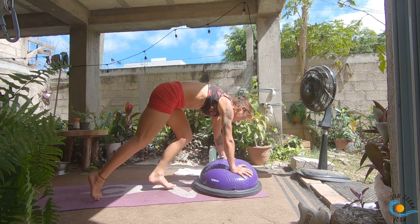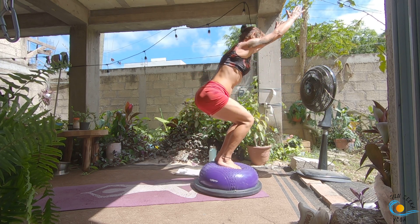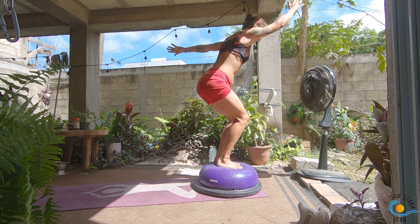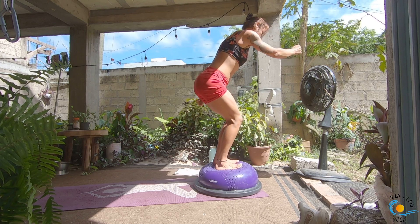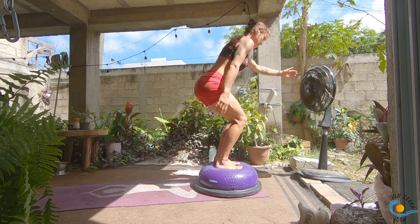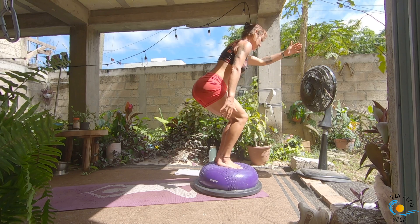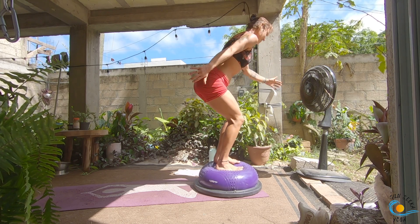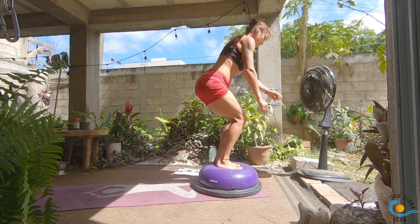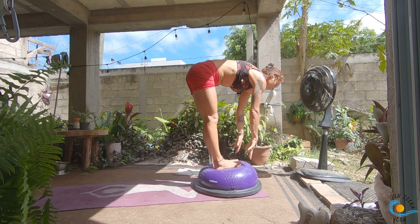Look to the top of the mat. Step, walk or float your feet onto the BOSU. Inhale into your chair pose. As you exhale, sweep your left arm back; inhale, switch; exhale, switch — it's like a little skiing motion. Hold your chair for ten, nine, eight, seven, sink low, six, five, four, three, two, one. Inhale, come into your chair, exhale, forward fold, inhale, halfway lift and lengthen. As you exhale, step, walk or float, make your way through a vinyasa.